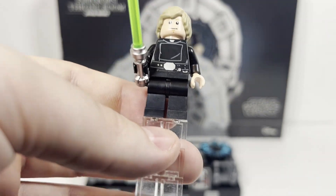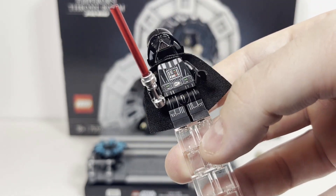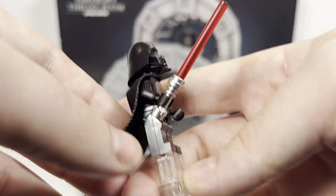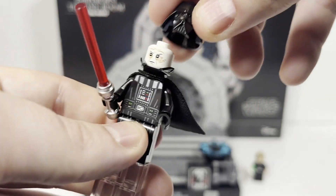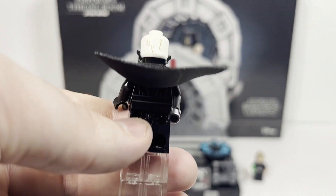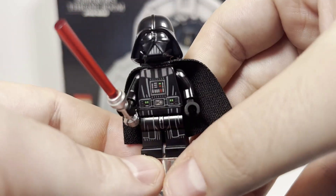Next up we have Darth Vader, looking really slick in his really perfectly printed minifigure. I don't know how much they can improve this minifigure. He's got the arm printing, the leg printing, and the belt printing, with the back torso print looking good. Of course you can take off his helmet to reveal his face print, and there's no double-sided expression, but he does have some nice printing on the back of the head. Definitely still an excellent Darth Vader minifigure.